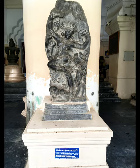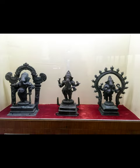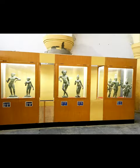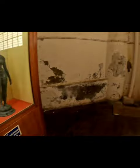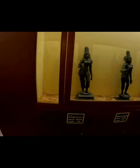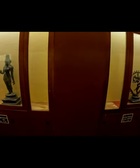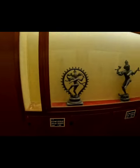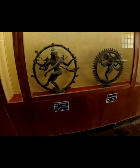Fritjof Capra, in his article 'The Dance of Shiva: The Hindu View of Matter in the Light of Modern Physics,' and later in 'The Tao of Physics,' beautifully relates Nataraja's dance with modern physics. He says that every subatomic particle not only performs an energy dance, but also is an energy dance — a pulsating process of creation and destruction without end. For the modern physicist, then, Shiva's dance is the dance of subatomic matter. As in Hindu mythology, it is a continual dance of creation and destruction involving the whole cosmos, the basis of all existence and of all natural phenomena.